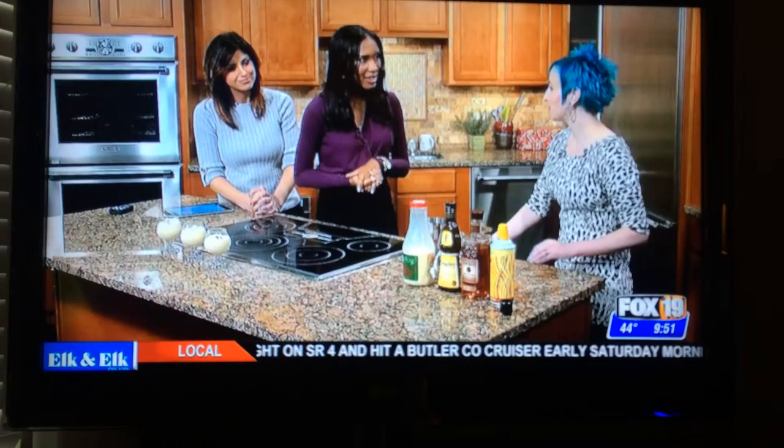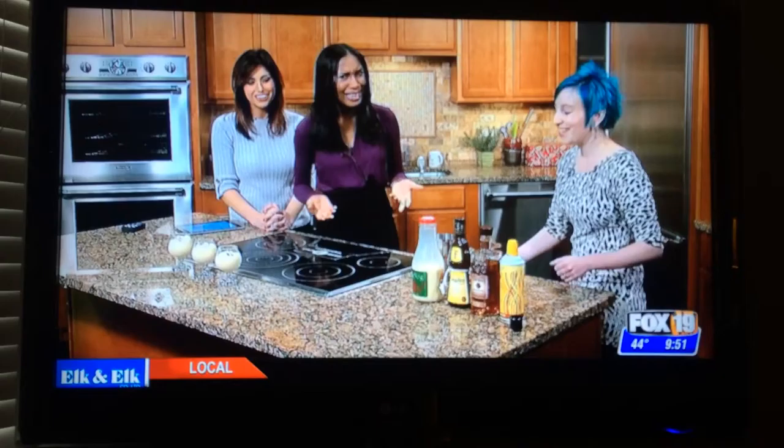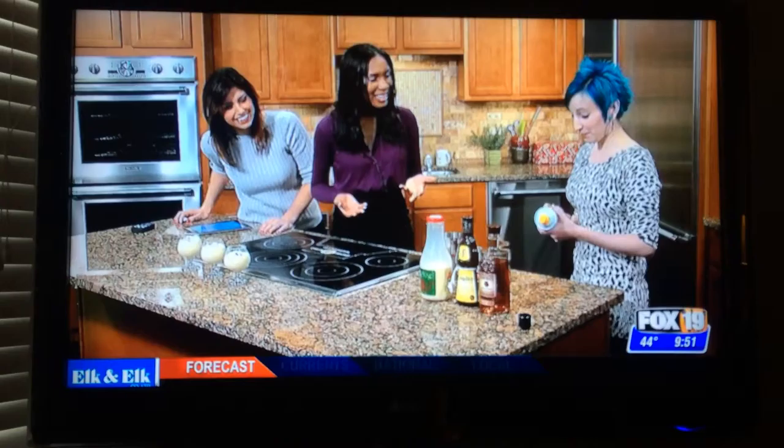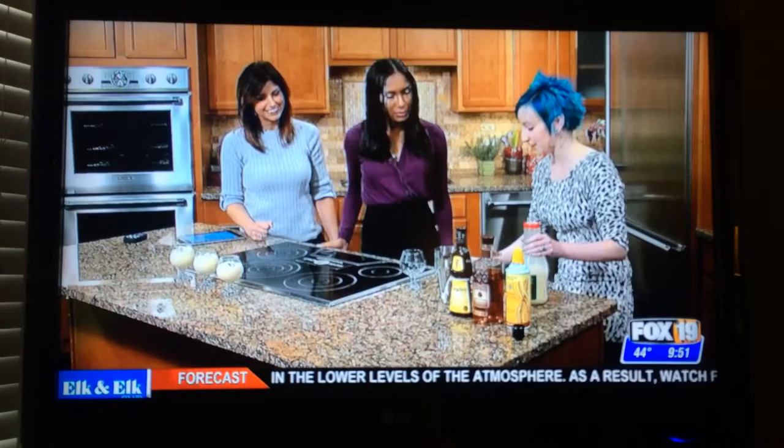I also have Frangelico, which kind of rounds out and adds a little bit of nutty sweetness to it. And Four Roses Single Barrel, which is 100 proof, so it's got a little bit of an extra kick to it, which is good because it balances out the richness of the eggnog. And then this is alcoholic whipped cream — I didn't even know they had it. It's caramel alcoholic whipped cream and it comes in a variety of flavors.